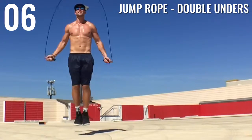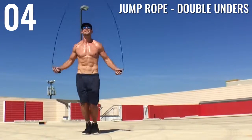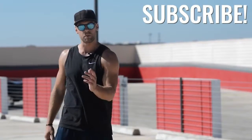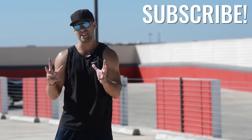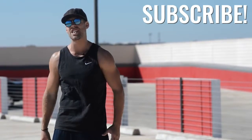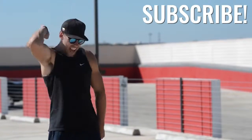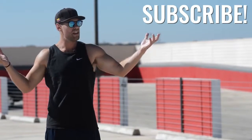As always, if you guys want more of these workouts and you liked this one, go ahead and hit that subscribe button. Check out more of our videos — our YouTube channel has been growing really fast and we want to continue that growth, thanks to you. Please subscribe if you get a chance, it would mean the world to us.